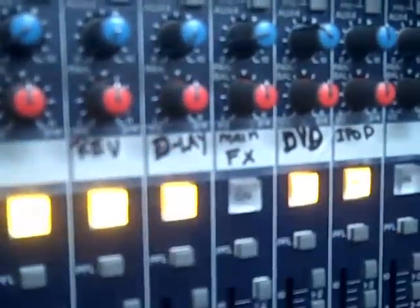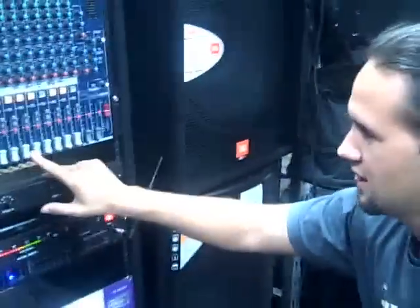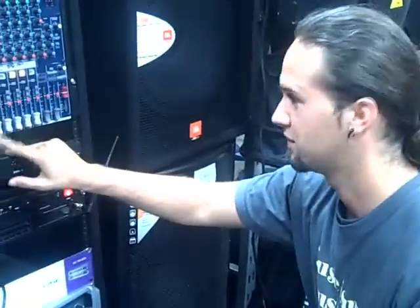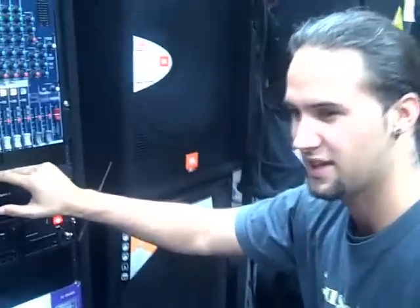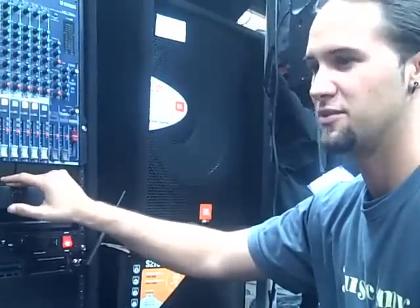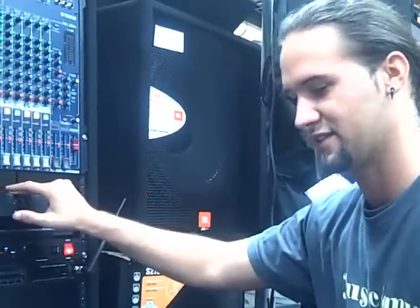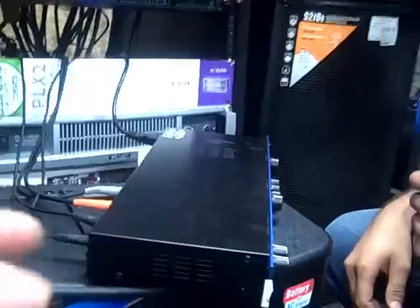Pretty much how the MX400 works — if you route it right — I got it routed so the reverb is coming out of channel 11 and the delay is coming out of channel 12. What's good about the MX400 is you can run two effects on two different channels at the same time. With the MX200 you can only run two effects but on the same channel. That's why a lot of guys go with two MX200s — but you wouldn't have to do that, you can just buy one MX400.